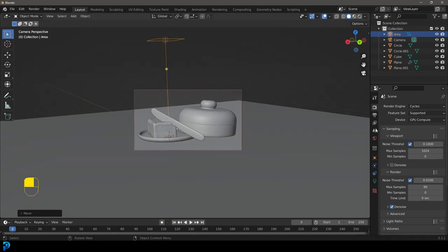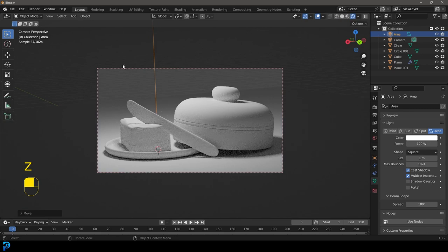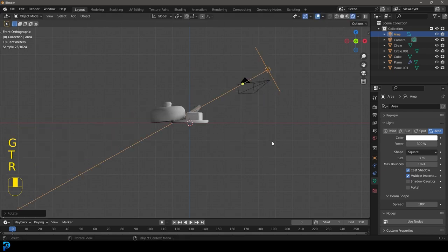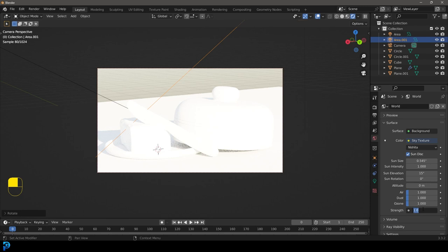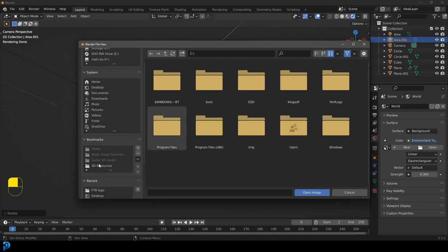Go Shift+A, go to our light options and add in an area light. G, Z and move it up. Go to our light settings and give that 120 on the strength. Go Z and rendered — we have some nice lighting. Make it 300; it really depends on the scale of your objects. Make the size of it 3 meters. I'm going to make two basic lights — rotate this one in, then Shift+D to duplicate it and rotate another one in. Now we have two points of lighting. Go to world settings and under the color, give it a sky texture, then take the strength down to 0.3.